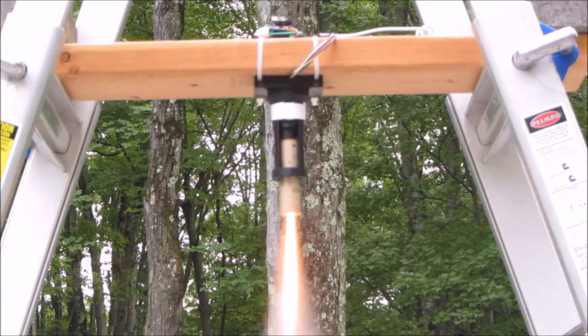The successfully stable flight was conducted with an 18mm C-sized rocket motor. However, the final gimbal mechanism had a diameter of 41.5mm and is capable of holding motors up to 24mm in diameter. As far as I am aware, this is the most compact rocket motor gimbal mechanism in existence.